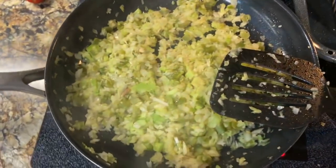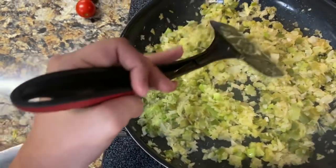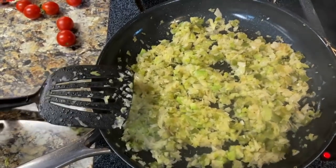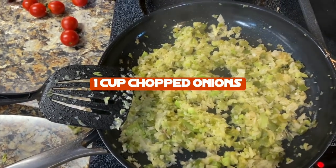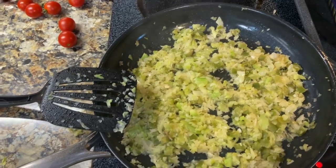And here I'm working on sautéing these — it's one cup each of chopped onions, chopped green pepper, and chopped celery.